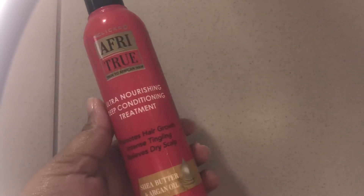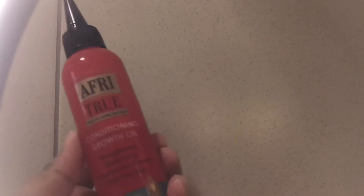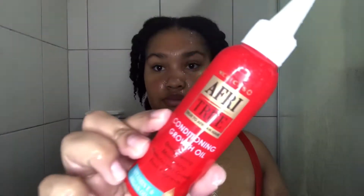Now I'm going to mix the Effetru Deep Conditioning Treatment, coconut oil, and Conditioning Growth Oil and use that as a deep conditioner. I usually do hot oil treatments, but I feel like adding the deep conditioning treatment takes it to a whole other level.